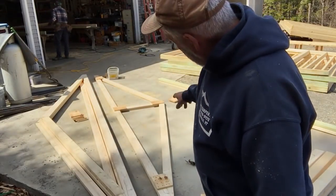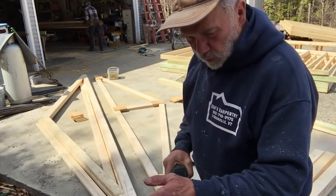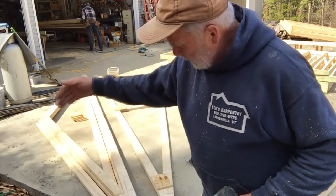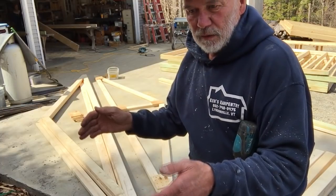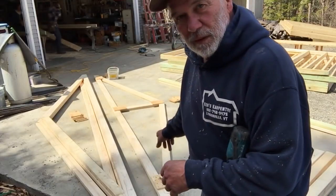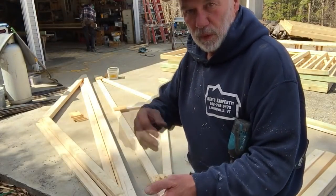I just want to point out we're only putting gussets on one side for two of the trusses, because one is going up against the house and the other will be going up against the garage. If you do a double gusset, it sets you out too far and it doesn't lay smoothly against the wall and the garage. So gussets on one side. The other two trusses that are out in the middle will get both sides.